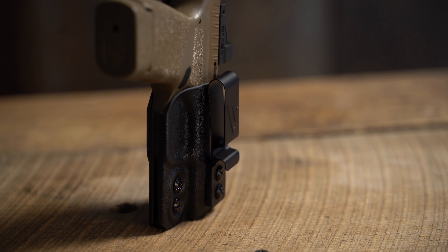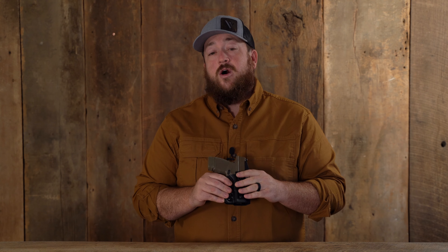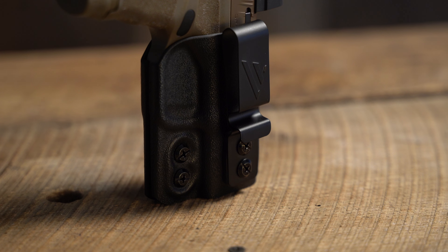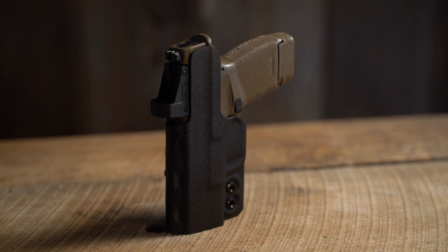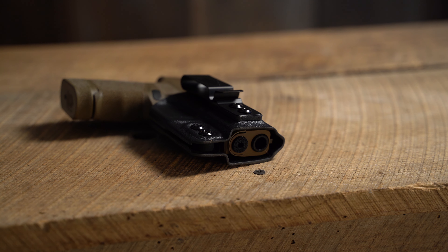an adjustable cant with a VersaCarry metal belt clip, and you can also have adjustable grip concealment by simply moving the belt clip to the other position. This optics compatible holster has a raised protective backing for all day comfort when wearing, and also has an open bottom to accommodate threaded barrels.